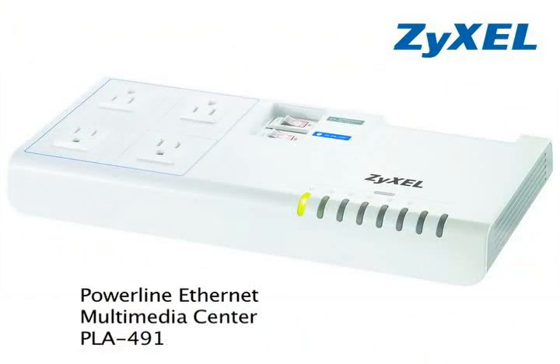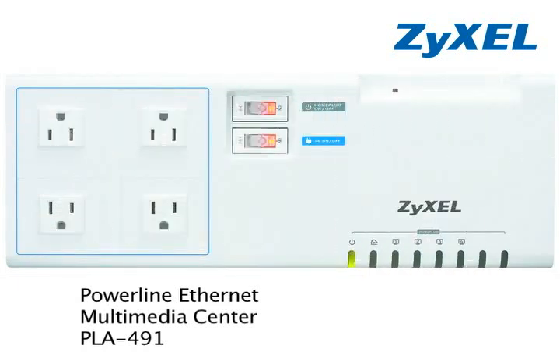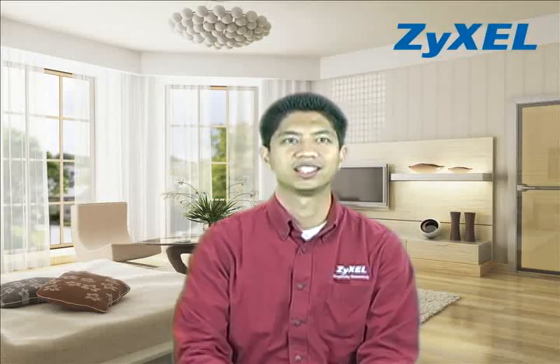If you're interested in creating a fast, no-new-wires home network, please check out our other fine HomePlug products, including our PLA491 Powerline Ethernet Multimedia Center, which not only provides a high-speed data rate via HomePlug AV technology, but also supplies outlets to save space in a powerline networking environment. The PLA401 and PLA402 Powerline Ethernet adapters make creating a fast, efficient home network as simple as plugging an adapter into an outlet. So if you're a service provider or just someone who wants a simple, economical and quick home network, check out Zyxel's HomePlug product line. Thanks for joining us, and we'll see you again soon.